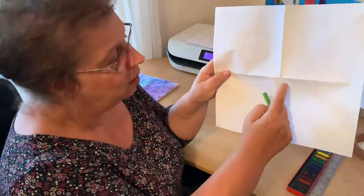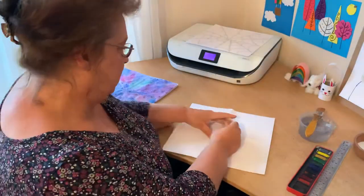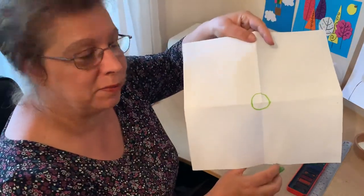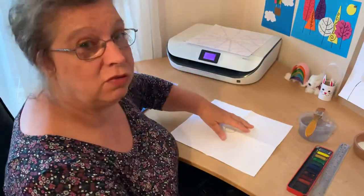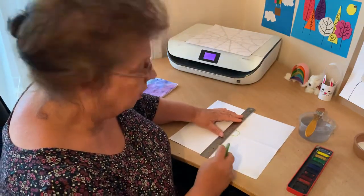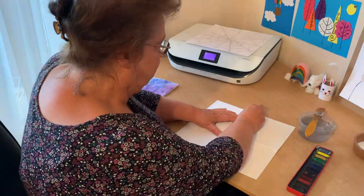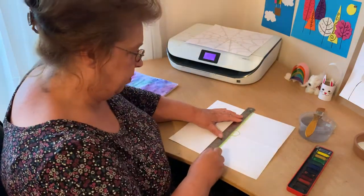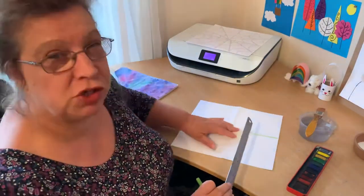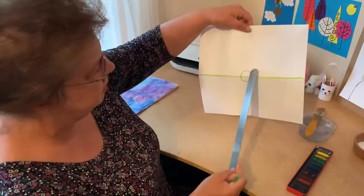In the middle of the paper where the cross is, we're going to draw a circle. This is the middle of our spider web. Then we're going to take a ruler and, along the folded line, we're going to draw a line against the ruler right from the top to the bottom. You need to press quite hard but not too hard. Then turn it around and we're going to do the same again along this crease.